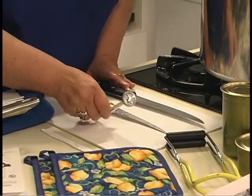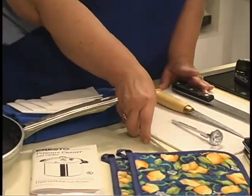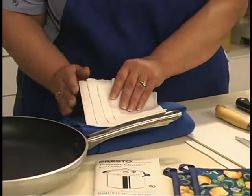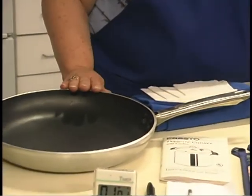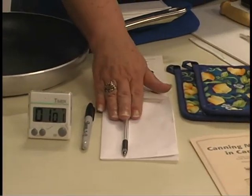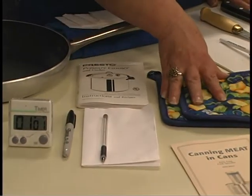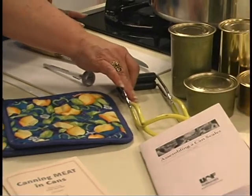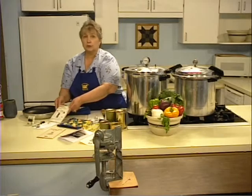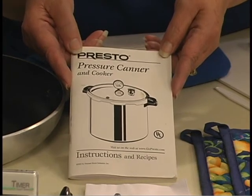You need a thermometer capable of reaching temperatures of 170 degrees, and a plastic knife to release air bubbles. You need paper towels or a towel, a skillet, a timer, a marker for labeling cans, a pen or pencil and paper to put down accurate times, pot holders, and finally a can lifter. Before you begin, review the manufacturer's directions for pressure canning. If you don't have an instruction manual, be sure to contact the manufacturer for a new copy.